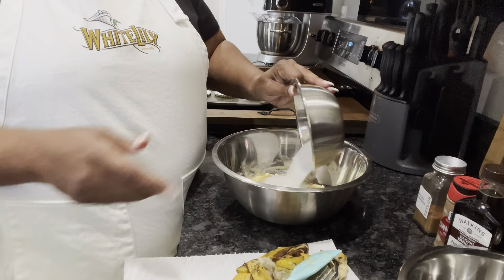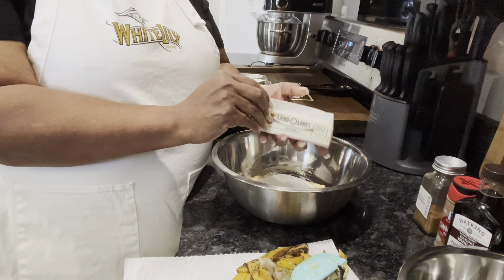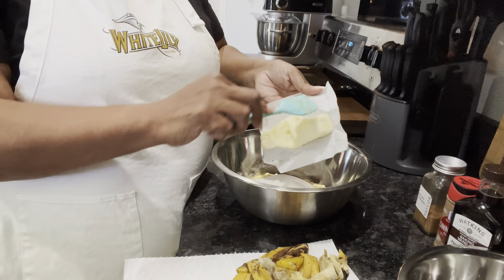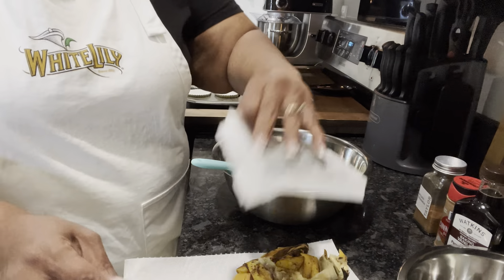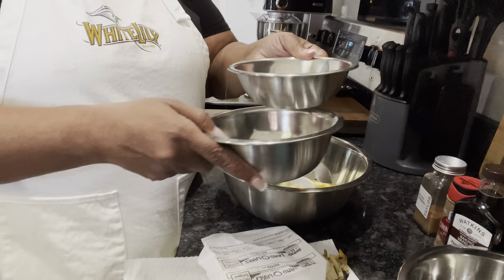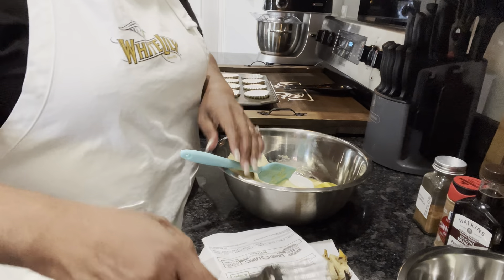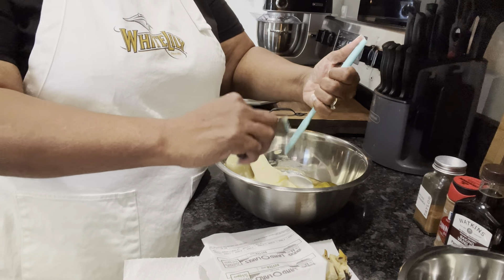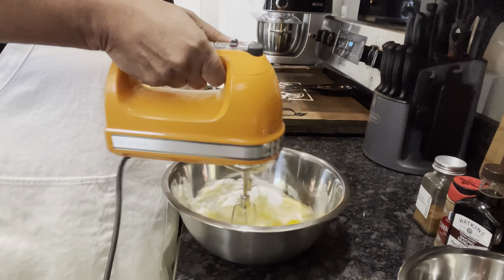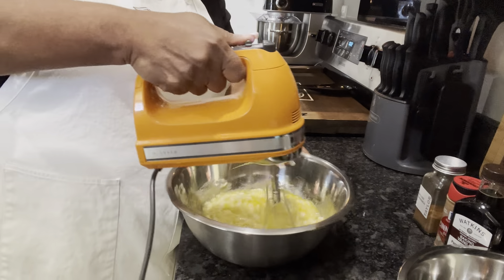I'm going to take the three-fourths cup of sugar and put that in, then take this stick of butter and put it in. It's so soft you just push it right in. Drop that in, then our two eggs — put those in like that. I love how I can stack all these bowls — thank you Debra. Get all my ingredients in one little area. And we're just going to mix these together.